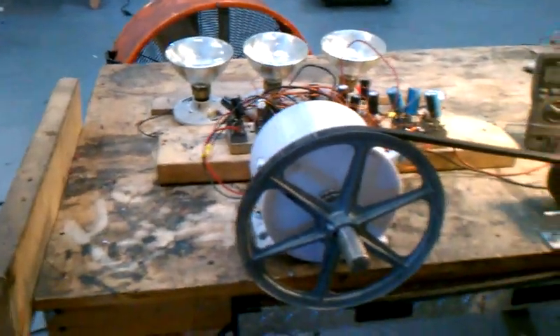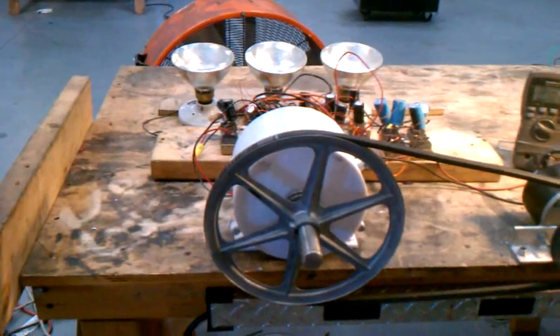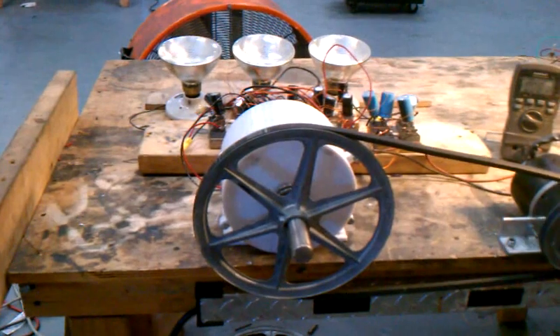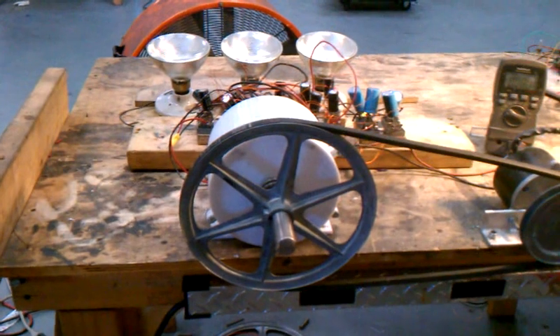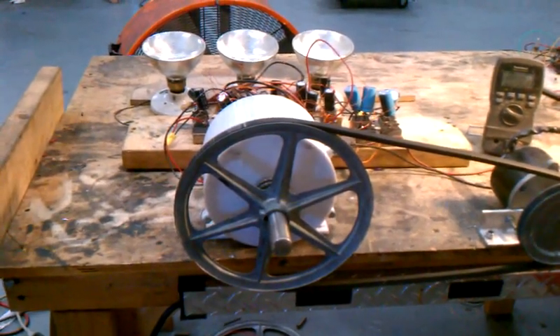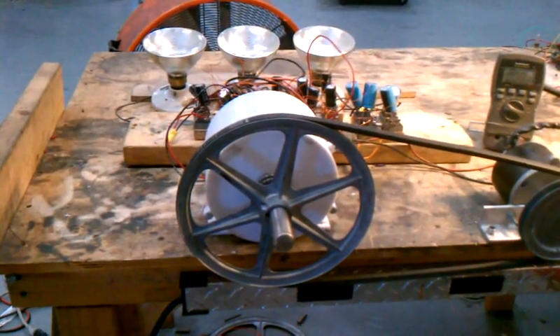This tiny little motor right here drove that generator to make all that power. To determine how much power it made with this little 100-watt motor, it's E-squared over R. This is our new generator — it's very expensive to build, but it's the culmination of four years of work, and there we've proven how powerful our new equipment is.